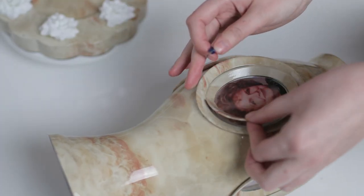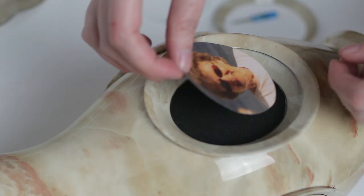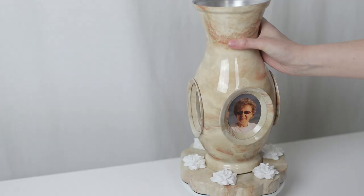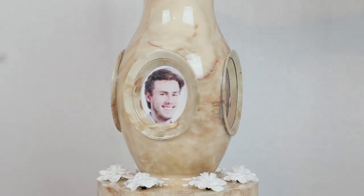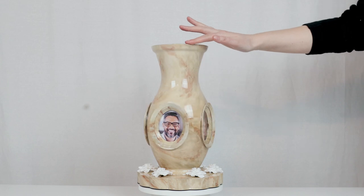With four interchangeable photo frames, you can choose to display your favorite memories and change them up as often as you like. The lazy Susan-style turntable in the base makes it easy to view and share precious memories with family and friends.